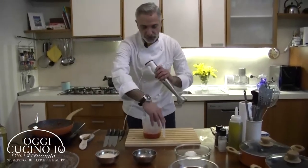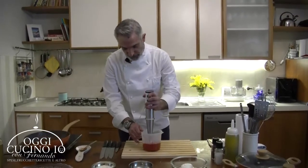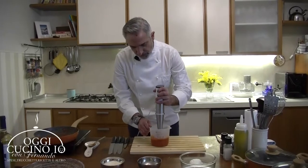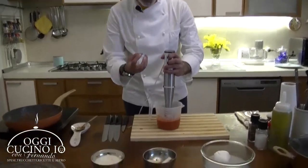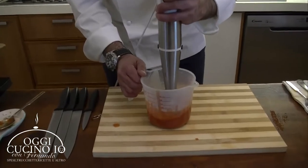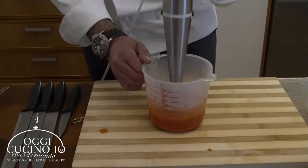E andiamo a frullare il nostro pomodoro. Il pomodoro comincia a prendere questo colore un pochettino diverso dal solito - non è quel rosso vivo, ma diventa quasi arancione. E ora lo faremo diventare ancora più vellutato.